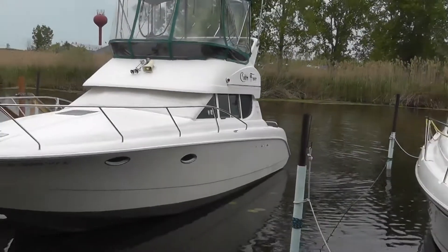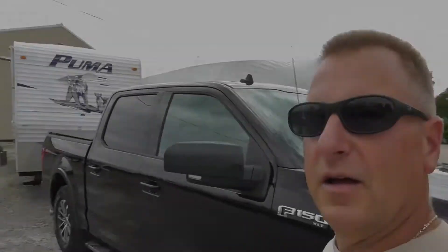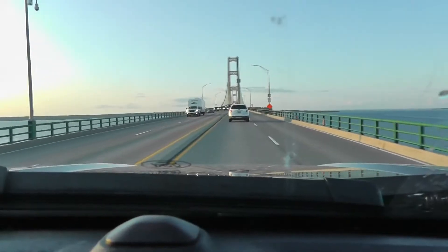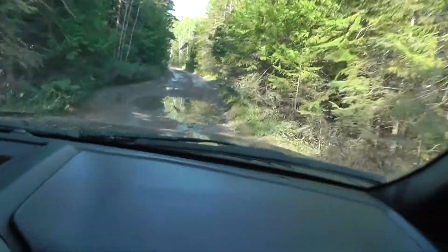Welcome to our channel. We are Debbie and Eric, and together we are enjoying life's adventures. We currently work full-time, looking forward to an early retirement. In the meantime we make sure to take the time to play, whether that is staying close by on our boat or taking mini vacations in the travel trailer. So come along with us as we enjoy life's adventures.